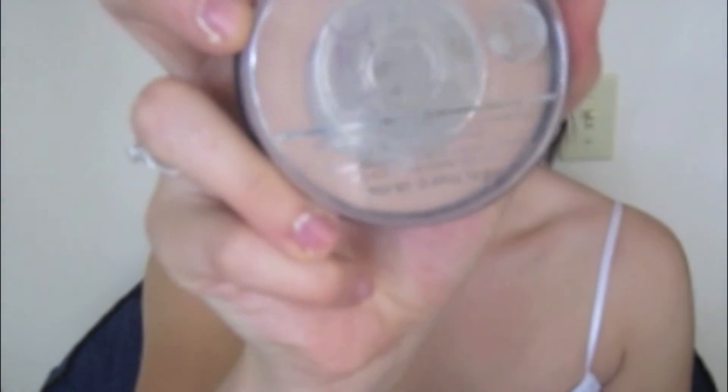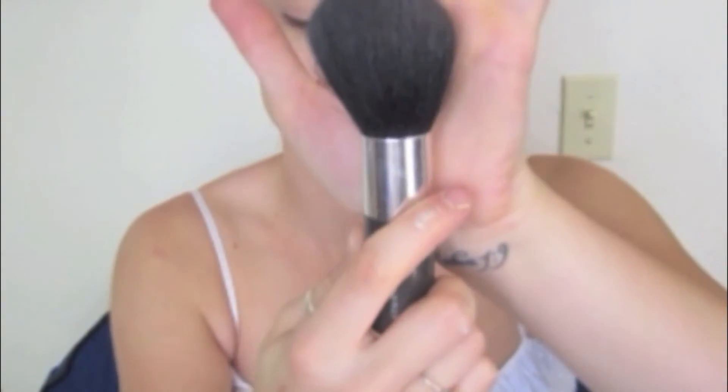Now that your whole canvas is blanked out and smoothed, go in with a powder that matches the lightest part of your skin. Nobody's skin is all one color, and the fakest look is when girls put tons of foundation all over and then use just one shade of powder everywhere. We're going to redefine the planes of the face, but first we need to set the liquid foundation since it's still moist. I'm using Rimmel Stay Matte Pressed Powder — it's light coverage and shine control — with a fluffy powder brush, just dabbing it in.